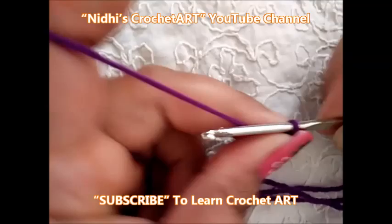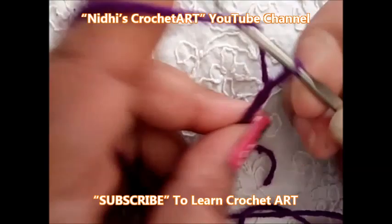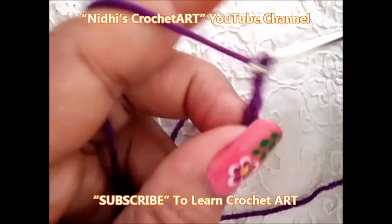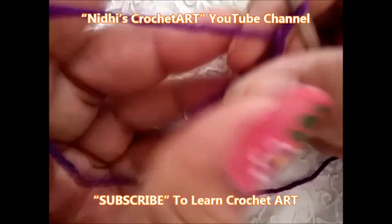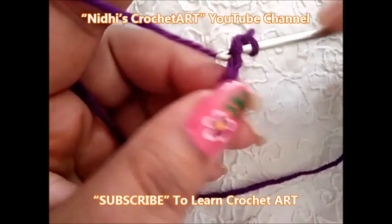Just work chain stitch — the length is not fixed. 1, 2, 3, 4, 5, 6, 7, 8, 9, 10, 11, 12, 13, 14, 15. So 15 chain stitches I have worked. Now, in each of these chain stitches I will work single crochet stitch. For that, chain one more, insert your hook in the same stitch.